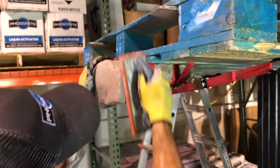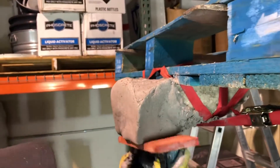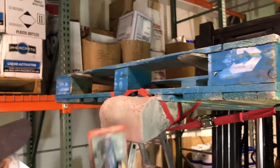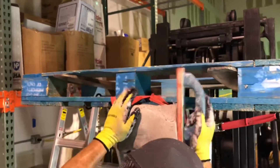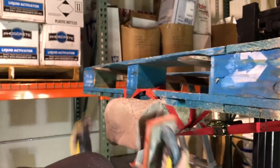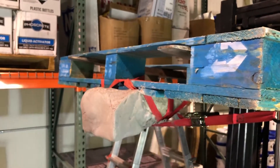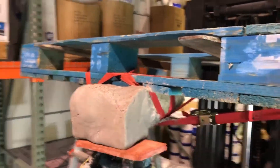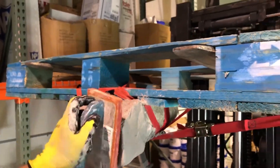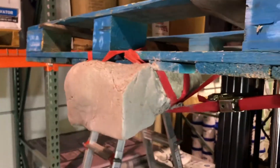Once shaped as desired, get a final finish using a lightly dampened stucco sponge. Foscrete VO can be feather edged to blend perfectly to your existing concrete.